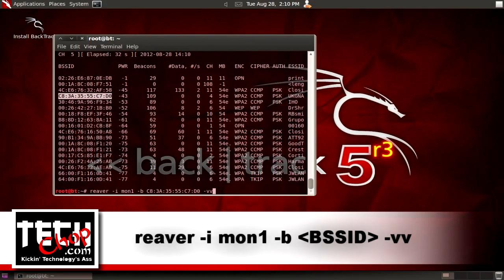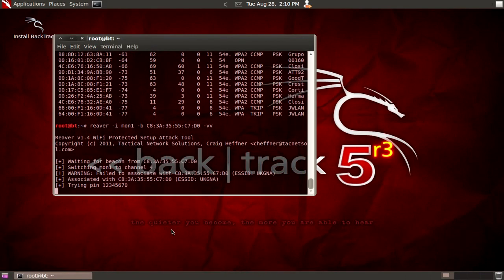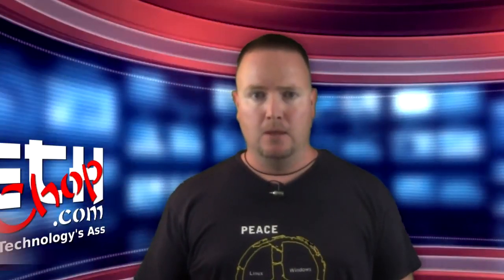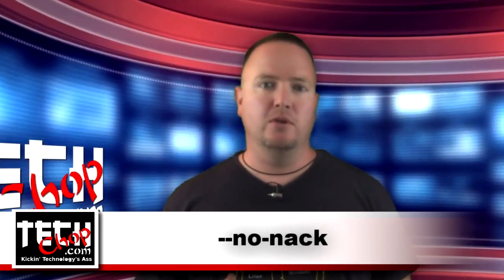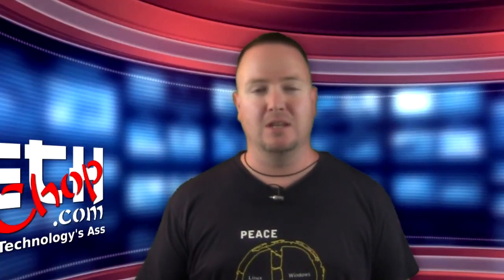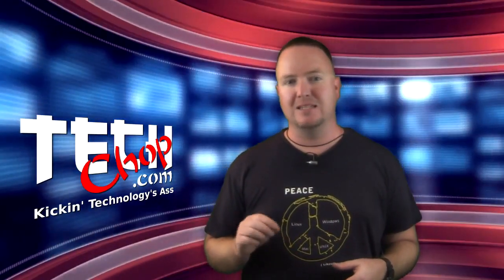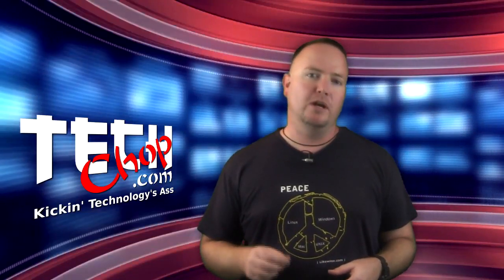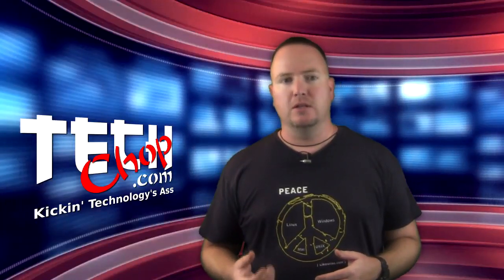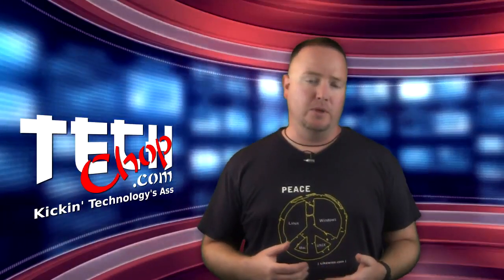Run the following command: reaver -i Mon1 -v [BSSID] -vv, then press Enter. You're going to want to go make some coffee while Reaver does its thing, which can take anywhere from 2 to 10 hours. You may also have to append --no-nax to your Reaver command if you notice that Reaver is getting caught in a loop using the same pin. Also, I recommend saving time by adding the -c option to specify the radio channel, which you can easily find when running AerodumpNG. That keeps Reaver from unnecessarily hopping through the radio spectrum when we already know what channel our target is on.